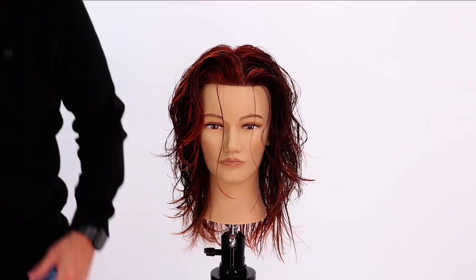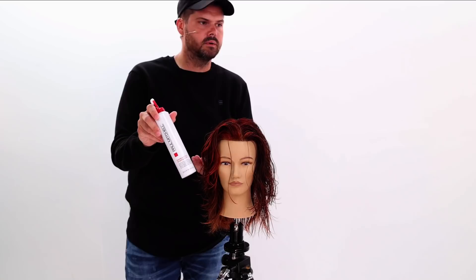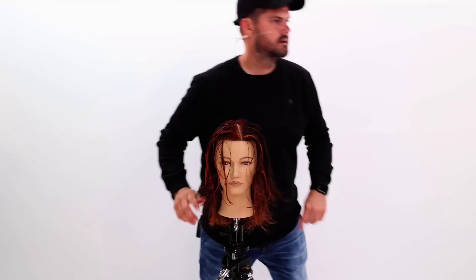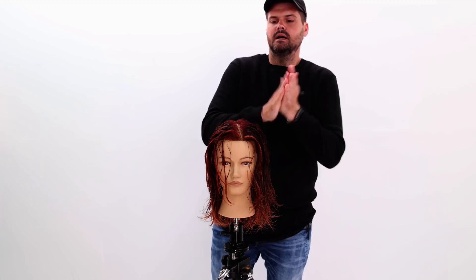Now I'm going to blow it dry using my favorite Paul Mitchell products — blow dry this thing and give it a little style, possibly doing some dry cutting depending on the end result. I'm using a little bit of Paul Mitchell sculpting foam, one of my all-time favorite products. Another product I'm going to use is a little thicken up — a great product to add a little bit of volume and pop to the hair. I want to put this at the base a little bit.